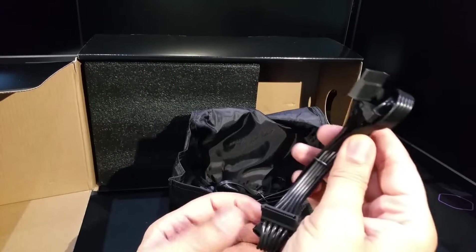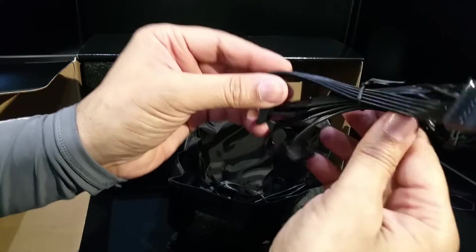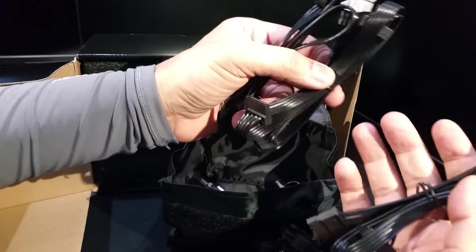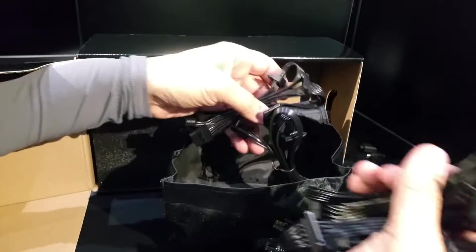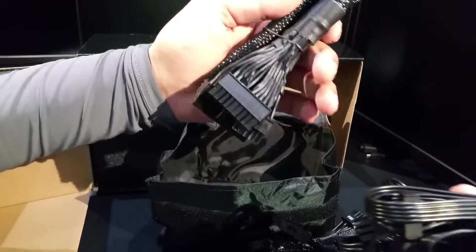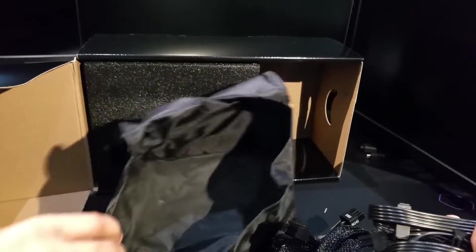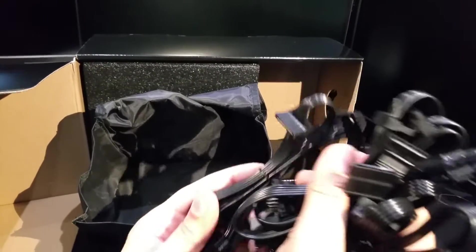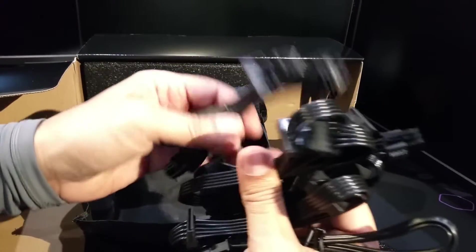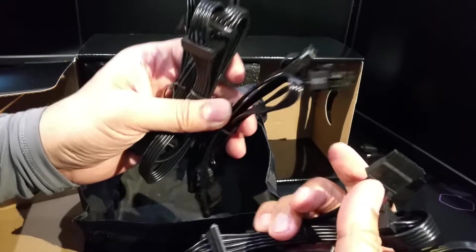However, your SATA cables and Molex are not braided. Counting them up, five cables are not braided — these are for the second system if you want to run dual systems in one case. It's a bit of a shame, but they'll likely be hidden away anyway.